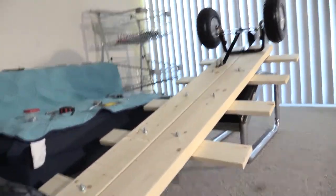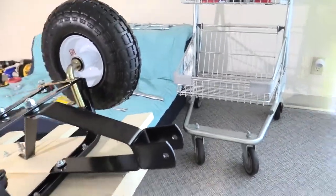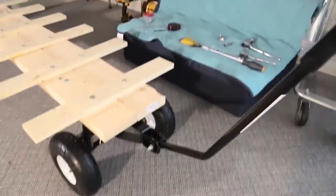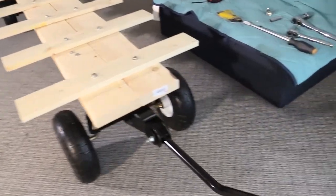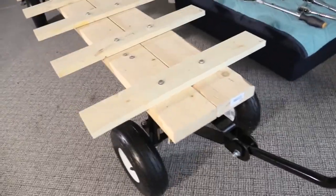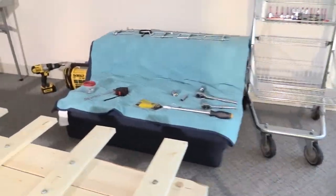Now I'm going to flip the trailer onto its wheels for the first time and install the handle. As you can see, I finally got the handle attached — a nice long handle that's going to connect straight to the back of my Rad Runner electric cargo bike whenever it arrives. Feels good, nice and solid.